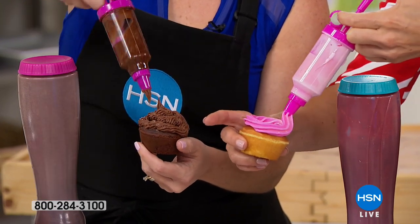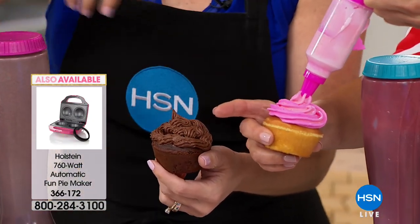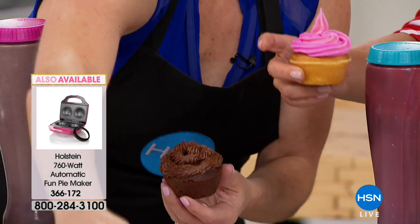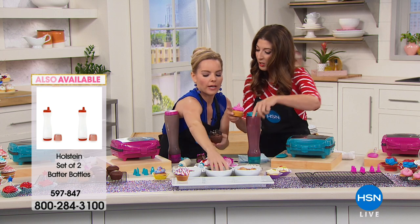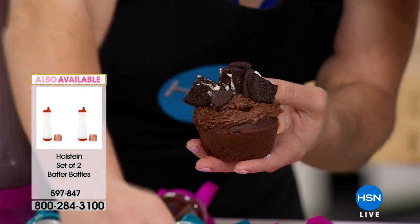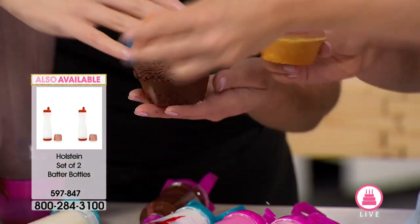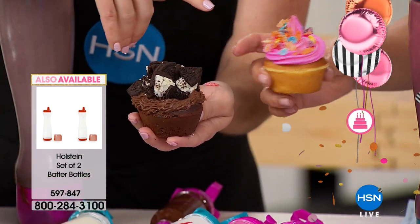I'm not a cake decorator, but look how easy it's making it for her. Have you been to those really expensive places where they put on all the toppings and then charge you $5 for the cupcake? Get your own and do that. I'm putting sugar cereal on them — yes, look how good that looks!